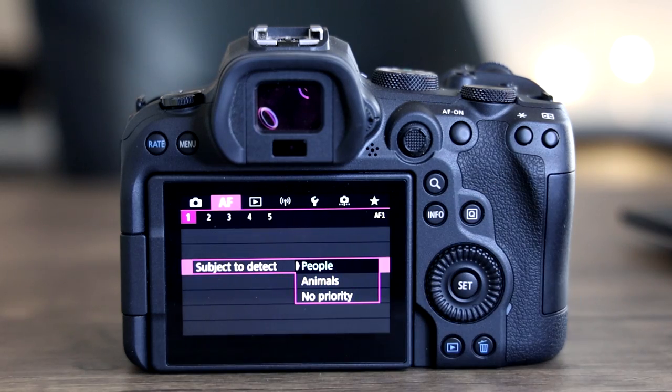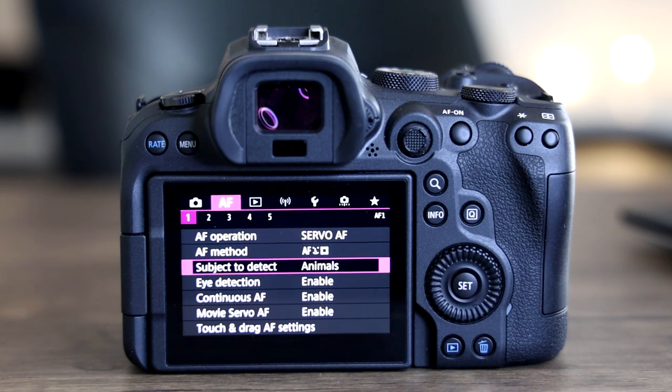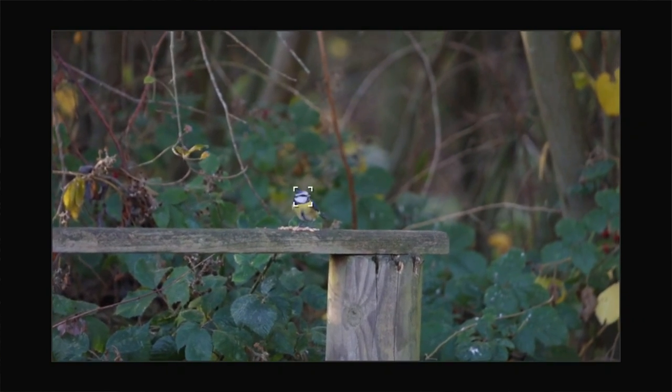You have different options where you can shoot between people or choose animals depending on what you're shooting, whether it's portraits or wildlife. I find both of these features to work exceptionally well when using the autofocus with the R6, and it's something I definitely couldn't live without because the autofocus on this camera has really gone to the next level — it's probably the best autofocus system currently out there.